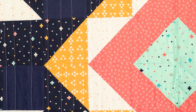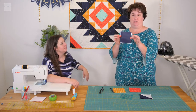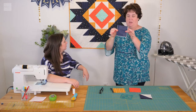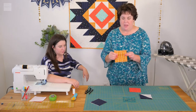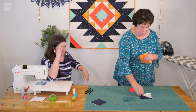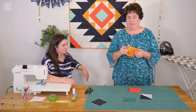This quilt is made up of two blocks: a four and a half inch square — not necessarily solid, but a four and a half inch square. You'll see these squares throughout. And then in your kit you're also going to get five inch squares, and these are going to be your half square triangles. This unit right here is what's called a half square triangle, and that's what we're going to show you how to make.